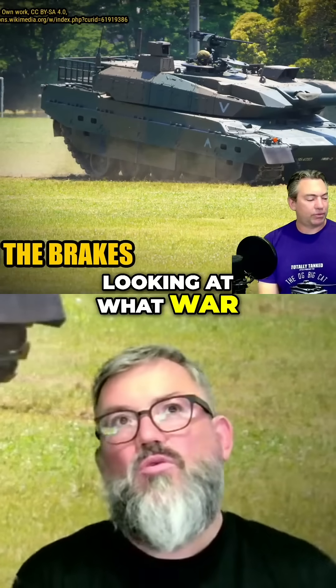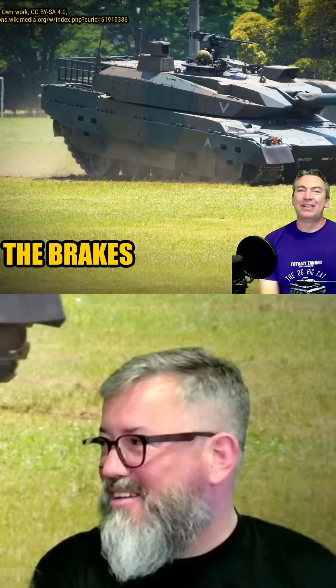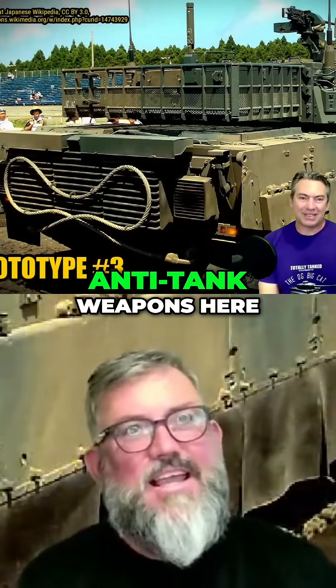Looking at the tank, I just want to know what war you go to saying, 'oh, go the light armor package.' No one's got any anti-tank weapons here.